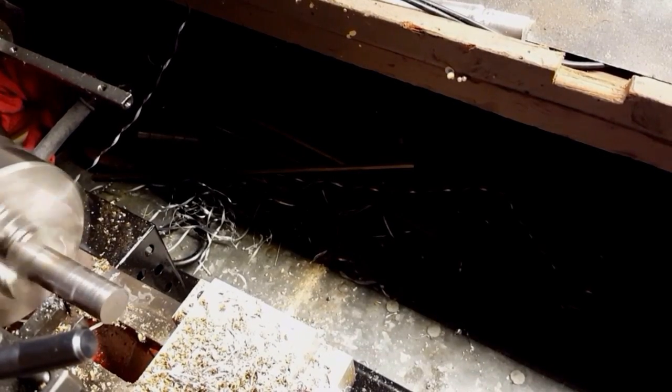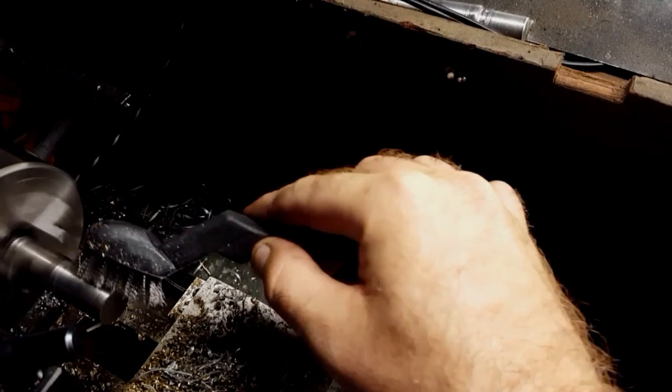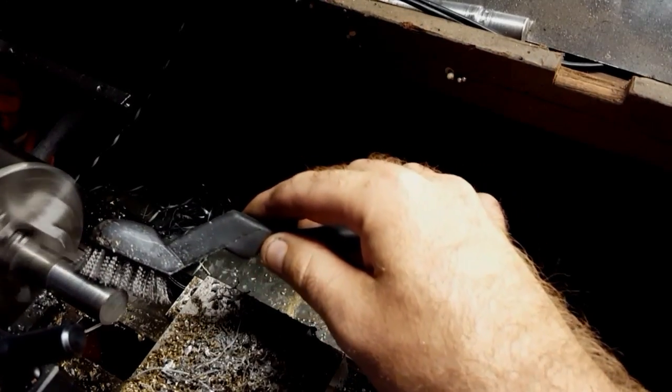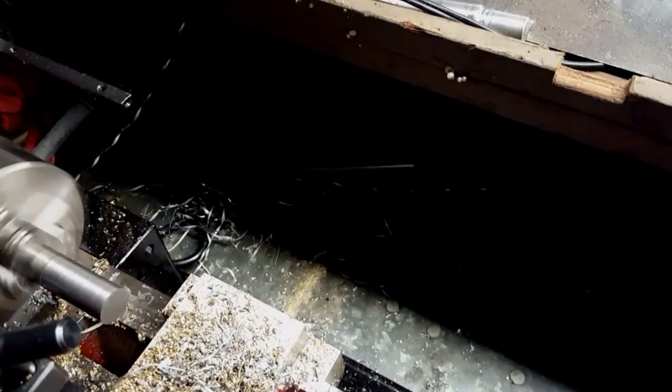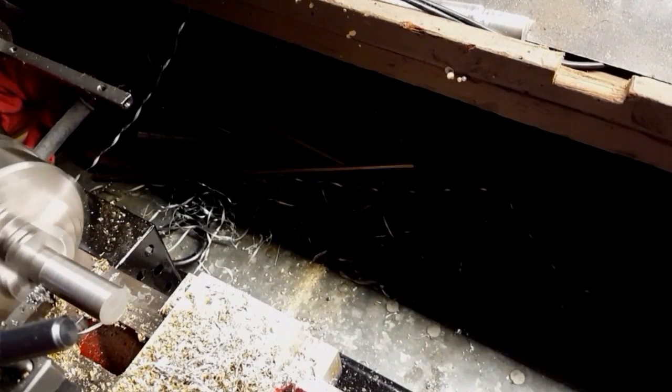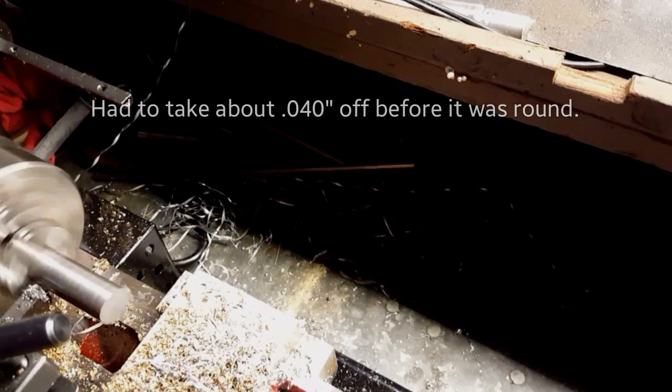These passes I'm taking anywhere from three to five thousandths each, going at a fairly high rate of speed — about as fast as I can go turning this steel. The very last cut I'll do just a couple thousandths deep and go nice and slow; it'll make a nice finish.